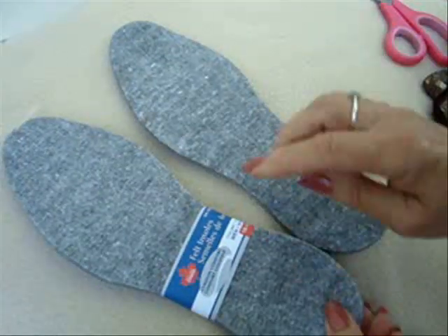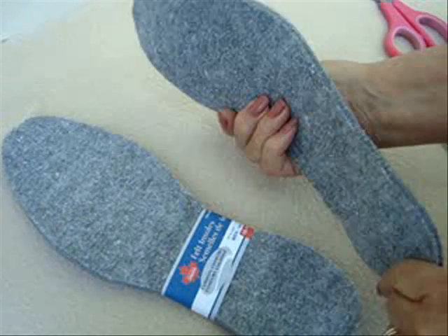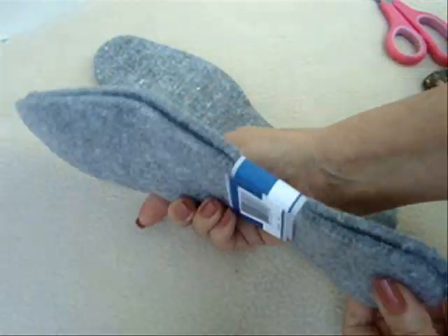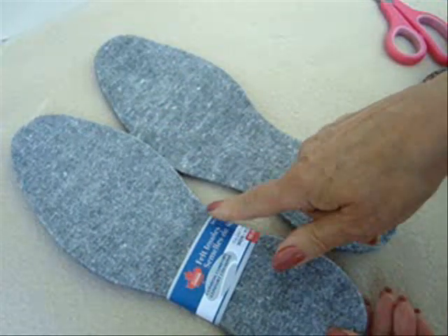Hi everyone, this is Emmy. Today I'm going to show you how you can take these felt slipper insoles that you can buy at the store. I bought these packages at the dollar store.